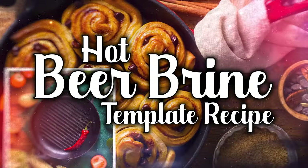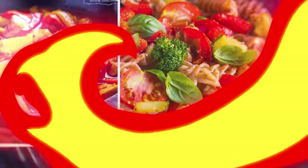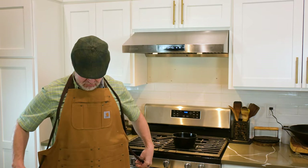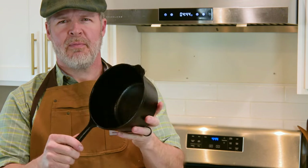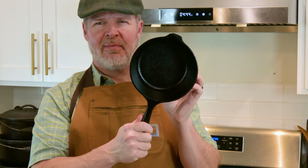Welcome to Beer and Irons hot beer brine template recipe. Brining meat takes planning, it takes preparation, and like anything in our world, good things come to those who get off their tush and make things happen. I create my brines in what most consider to be a small batch, but I get creative in delivering that small batch of brine to a large cut of meat.